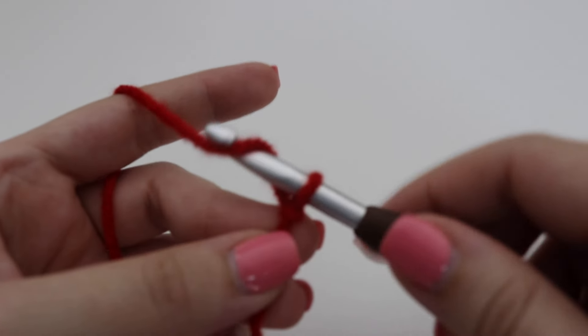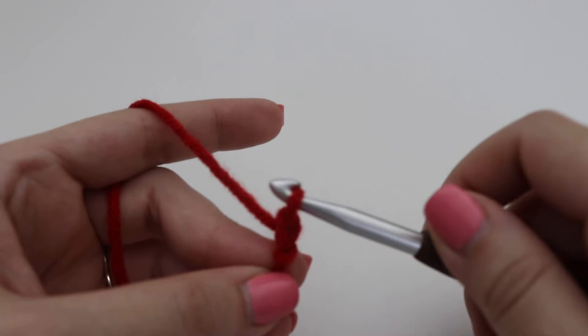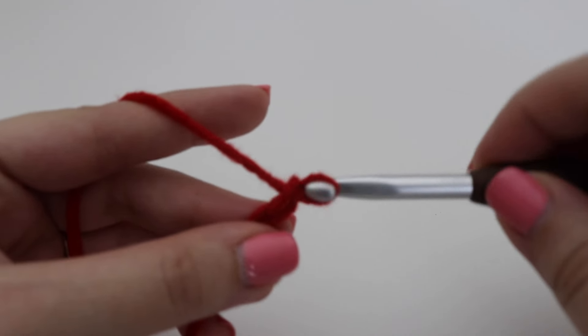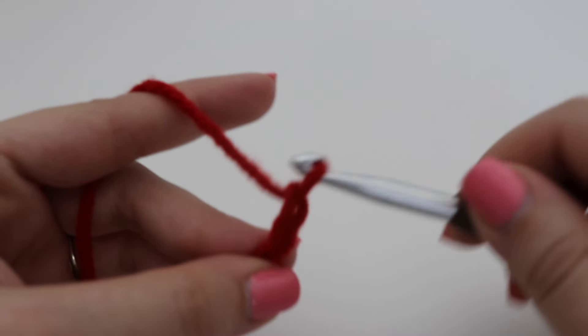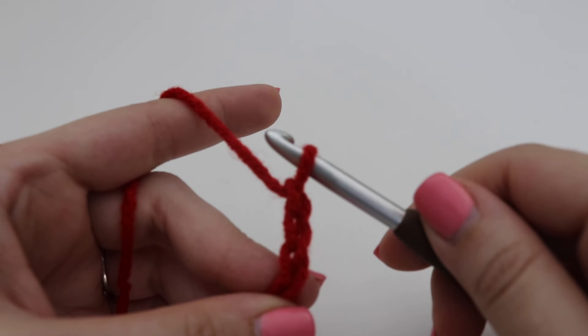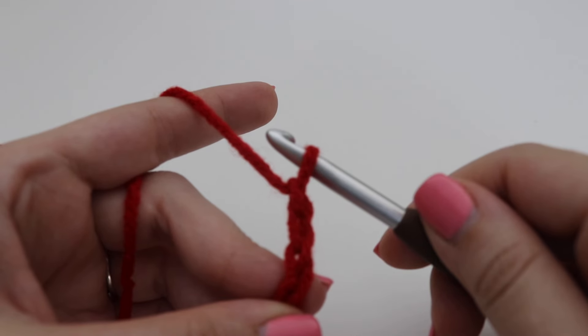To make a chain, yarn over your hook and pull through the loop on your hook. Continue making your 142 chains, or your multiple of four plus two.